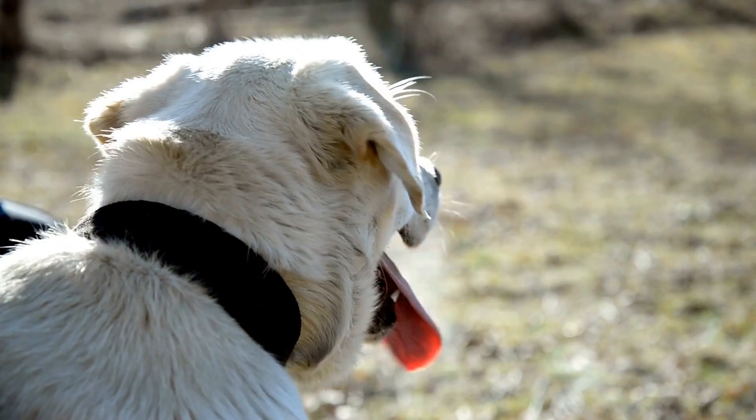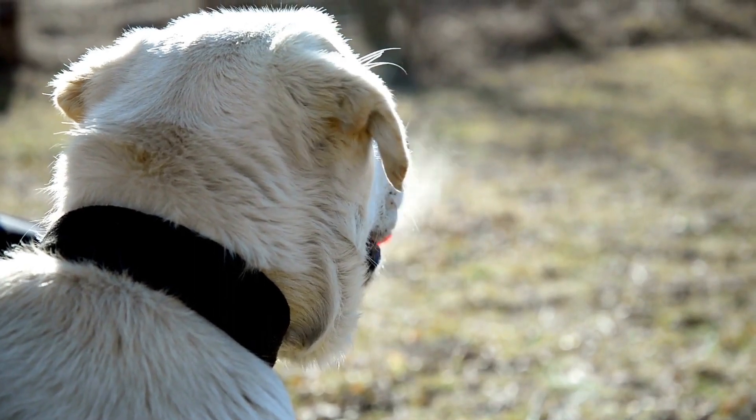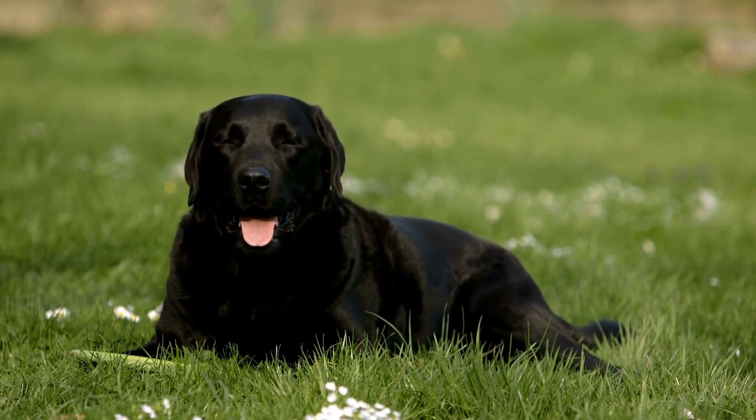Labrador Retrievers have a thick undercoat and a longer topcoat, which means they shed more than other breeds. Shedding can also be influenced by diet, stress, and changes in the weather.